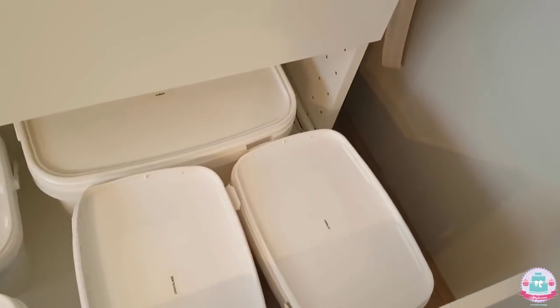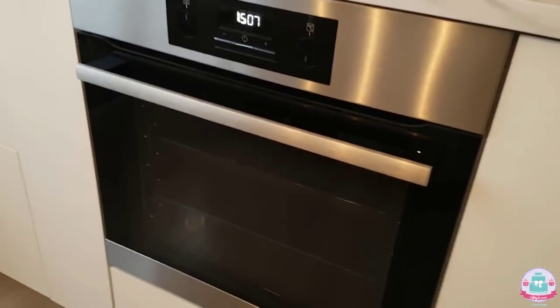Moving on to my second drawer — here I have a few bins filled with powdered sugar, granulated sugar, flour, cocoa powder, and a lot of ingredients that I need for baking my cakes. And my cakes are baked in this oven.